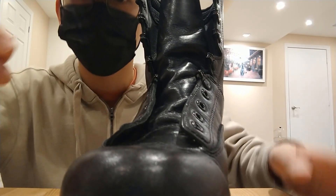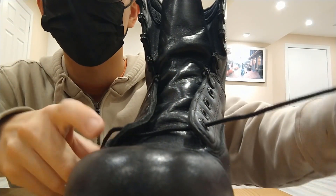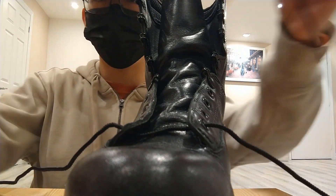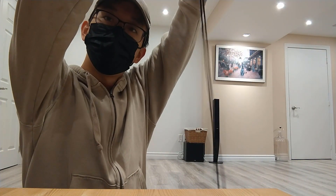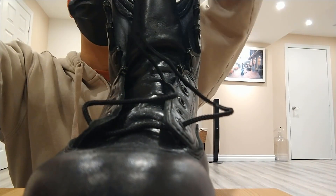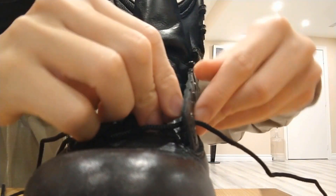First thing you want to do is use the shank and lace it through the first row. The next part is you want to grab both ends and match them. Pull it straight up — I'll put the boot on the ground for a better view. This way it evens out both sides of the boot, so both sides have the same amount of lace. What you can do next is simply start lacing it through.